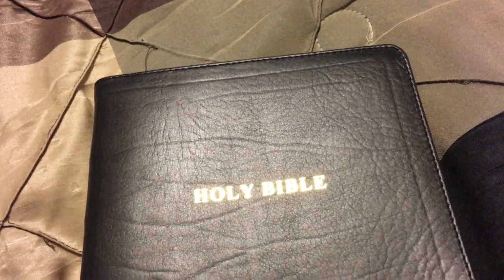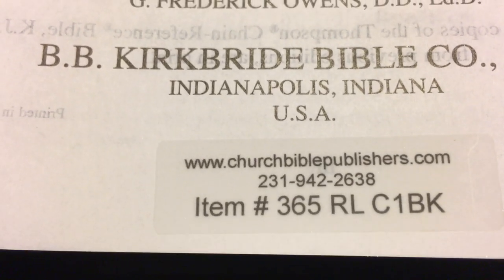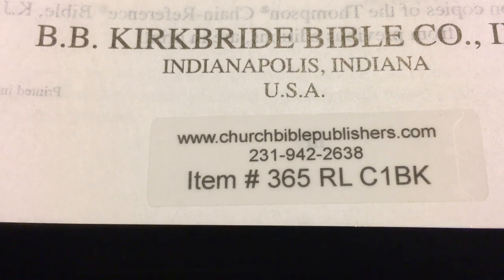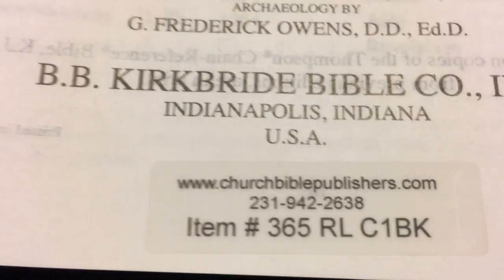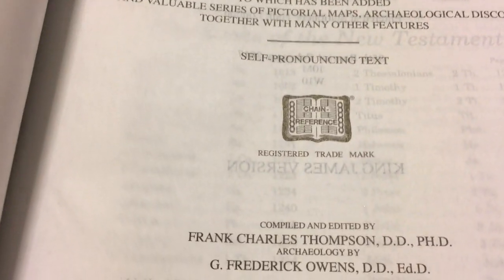If you want to see the model number, it is from churchbiblepublishers.com, item number 365 RLC1BK. So if you want to order that from Church Bible Publishers, it is the midsize Thompson Chain Reference, 5th Improved Edition, King James Version. It does have a few extra pages in the front so you can write your notes — I do write a lot of notes in my Bibles.